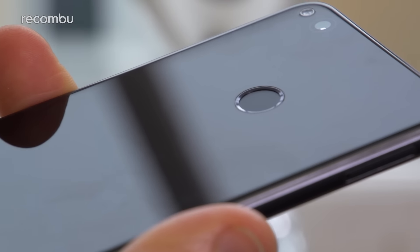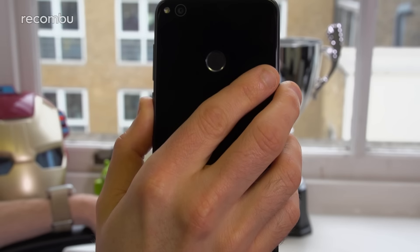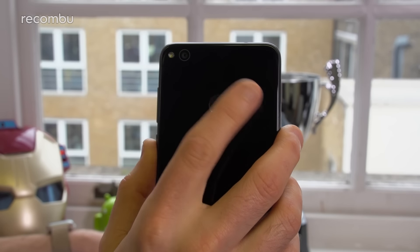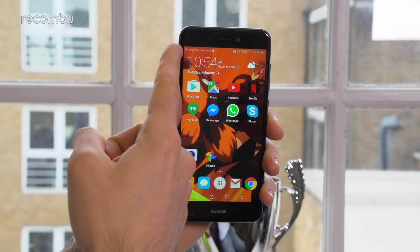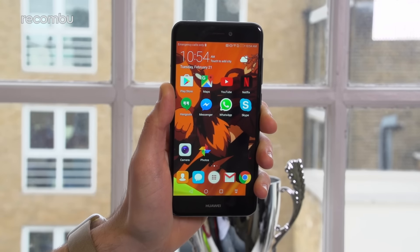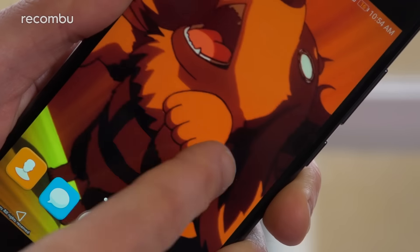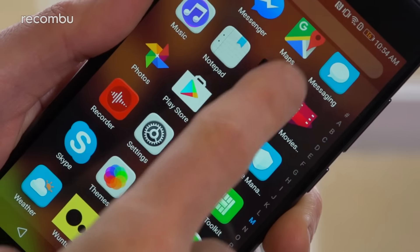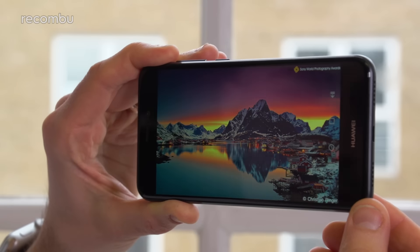On the back of the P8 Lite 2017, you'll find a circular fingerprint sensor sunk into the middle of the plate. When you pick up the phone, your index finger lands right on that sensor, so you can tap and unlock in no time at all. It's impressively fast and rarely throws up an error message. The P8 Lite's 5.2-inch screen boasts a 1920x1080 pixel resolution, so visuals are gorgeously crisp. Colours are reasonably punchy, breathing life into photos, and if you pump up the brightness levels, you'll easily see through even the most irritating glare.